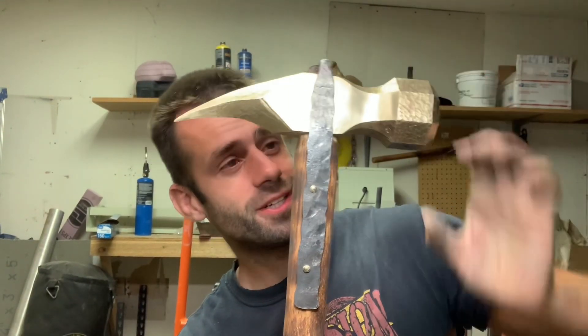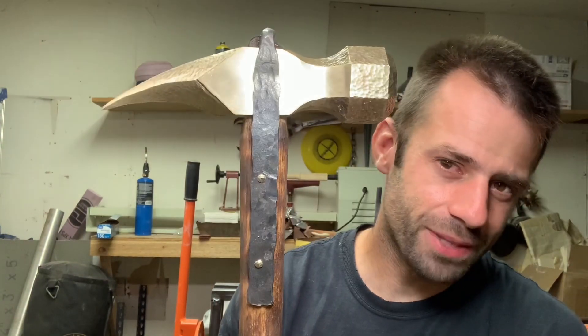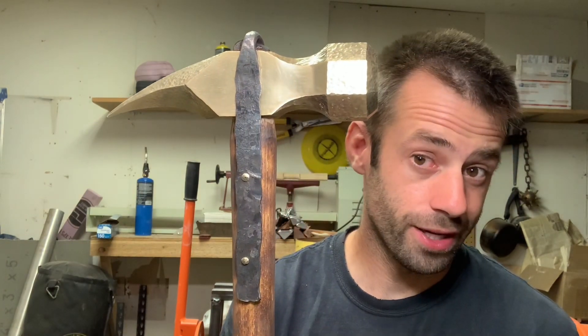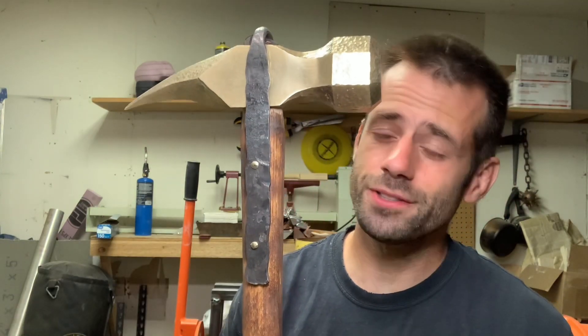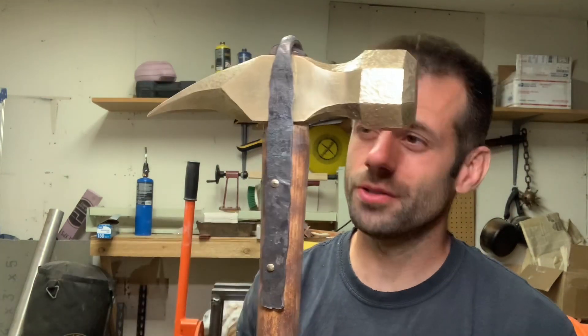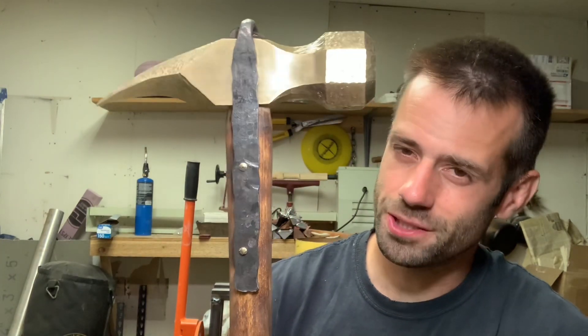Well, that was a journey but we got it finished. I learned a lot of new skills on this one, and I think the result is pretty cool — I think that would do some damage. Not sure I'd want to fight with it, but I wouldn't want to get hit with it either. I've been seeing some sneak peeks of what the other guys have come up with — some pretty creative stuff. Don't forget to go check out their channels and see their version of the Warhammer Challenge. I'll post links in the description below. Until next time, thanks for watching — bye bye.